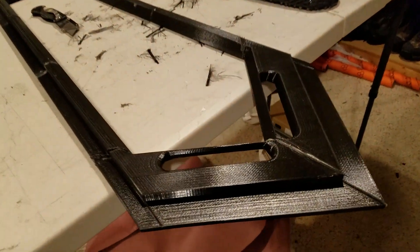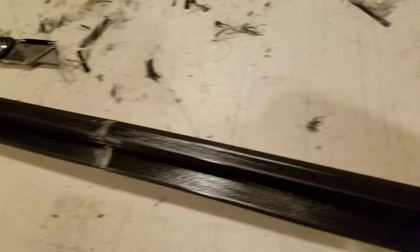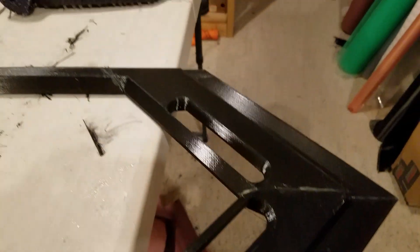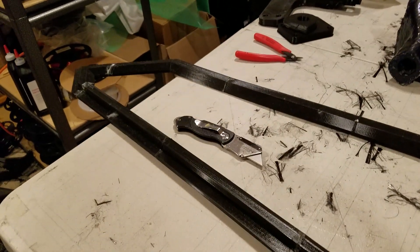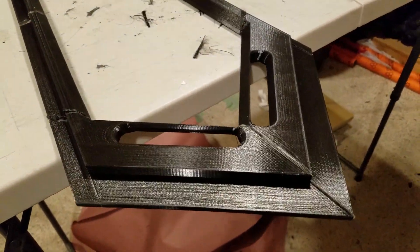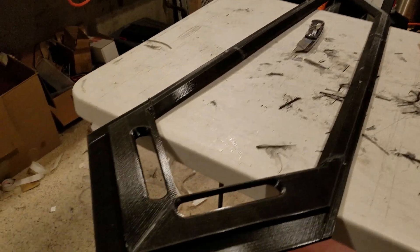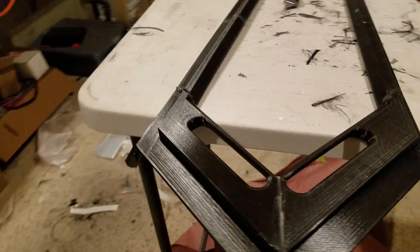First of all, you'll need a 3D printed part. This one has been glued together. You saw in part one how you finish those parts with some Dura glass and then you sand them smooth. It doesn't need to be smooth enough for paint, but the smoother you get it, the better the results.